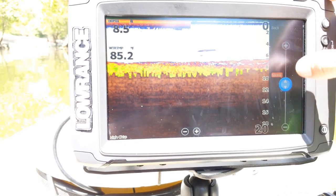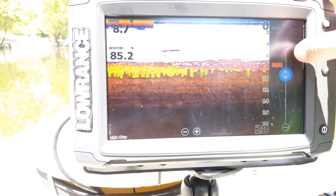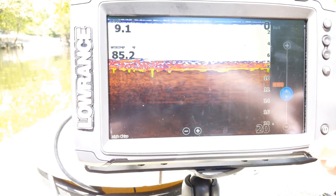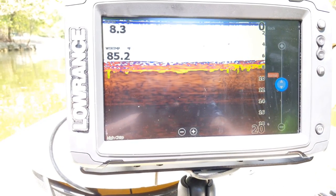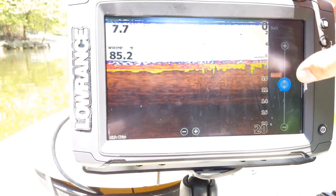Next is scroll speed, which defaults to normal. You can speed it up or slow it down using the plus and minus buttons. I usually run mine on normal or times two depending on what I'm doing — I don't really care for going much higher or lower than that.